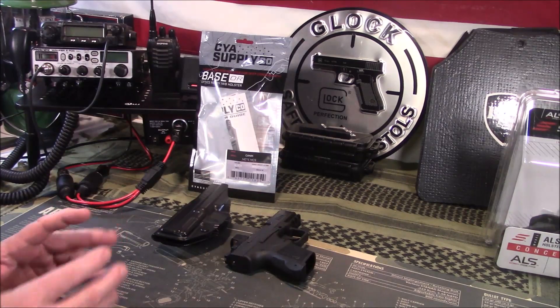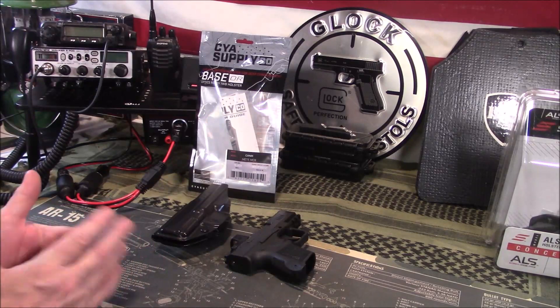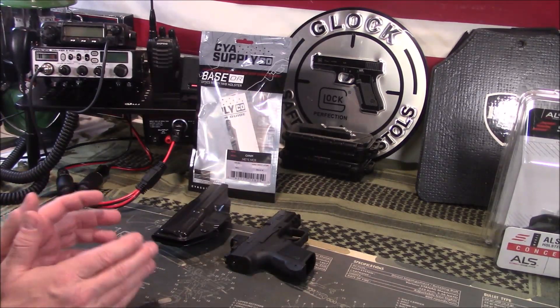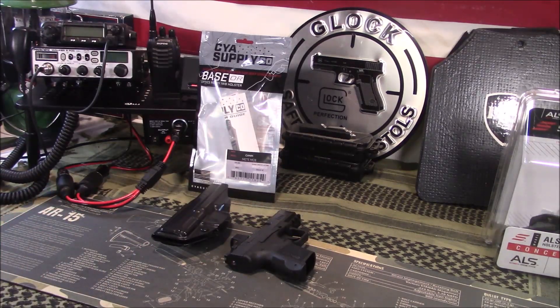I've got quite a few Canics and I like those. They're more full size. I had the SC which I found to be a little bit too big for concealed carry just for comfort level. It's doable, but I wanted the MC9 — it's been out for a little while. The METE MC9, which is their micro compact, gets good reviews and I wanted to try it.